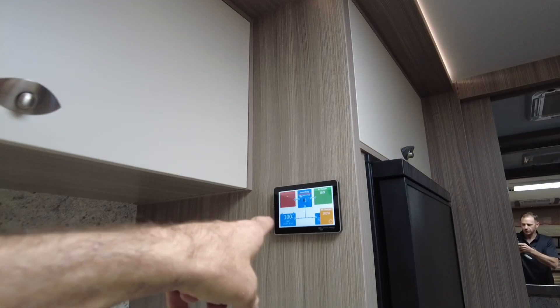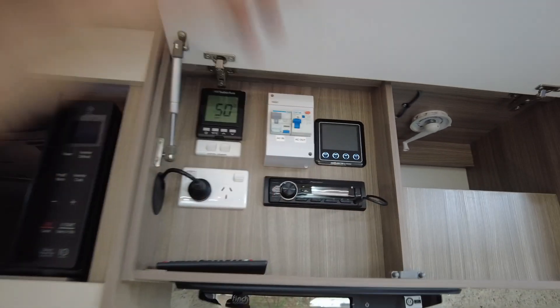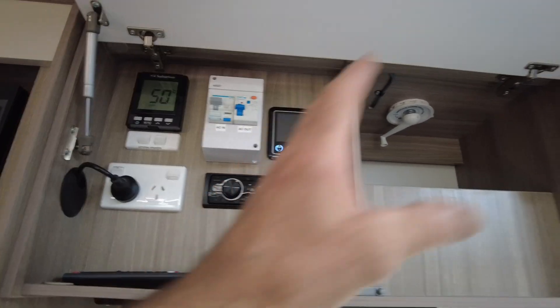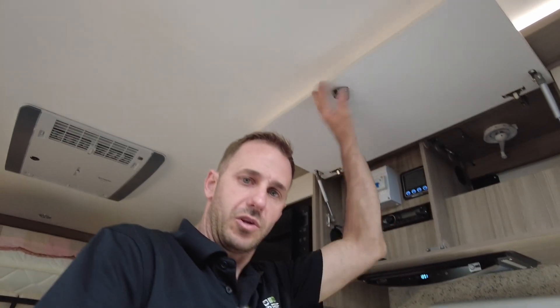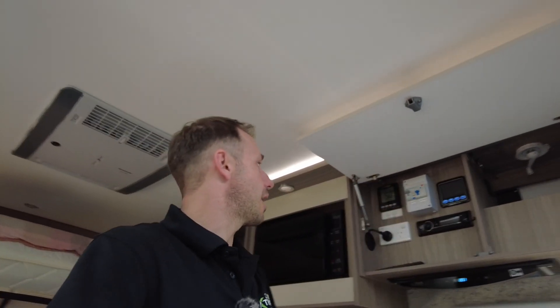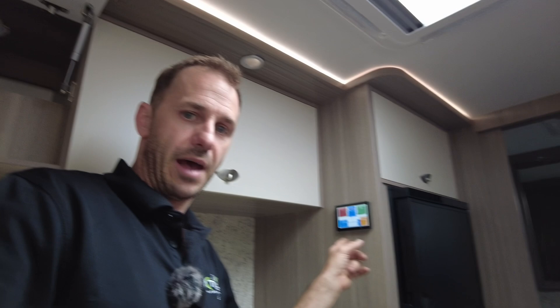The reason we put the screen here and not inside the cupboard — I could have put it there, and I asked the customer where he'd like it. He said he wants to be able to get to it easy without lifting a cupboard. How many of you guys have battery monitoring systems in your cupboard? If you're hot on your battery monitoring, you'd have to leave the cupboard up all the time just to see what's going on. I'd rather have that down and look at the touchscreen.